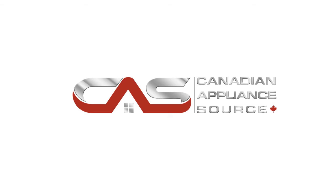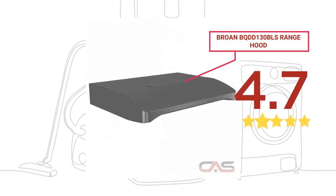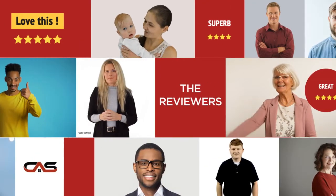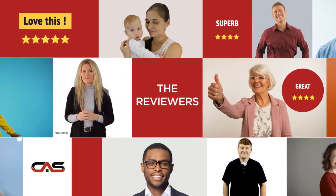Welcome to another product review from Canadian Appliance Source. This range hood by Broan has earned high scores from buyers. Real reviews from customers will help you choose the right appliance for you. This one got a 5-star rating.